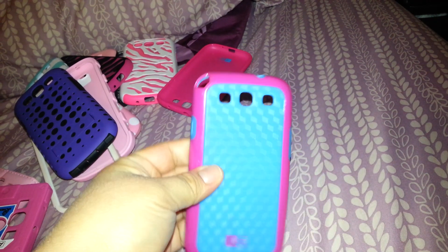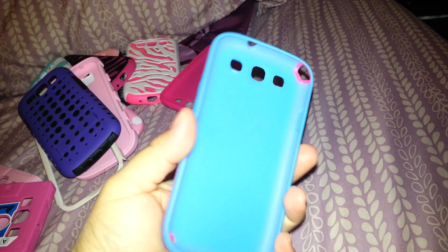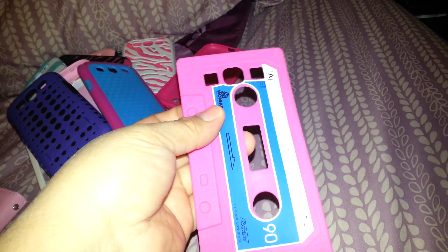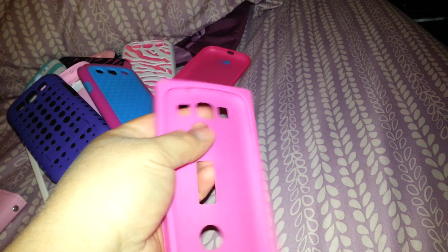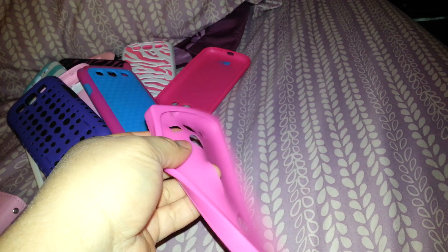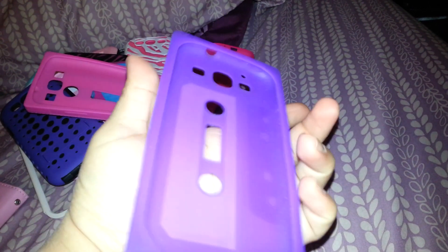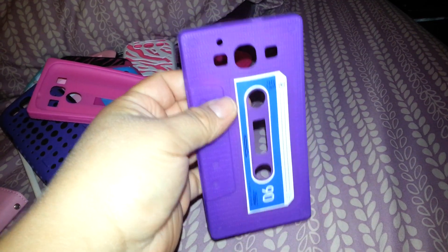And then I have this one which I also got at Burlington for like six bucks. It's really simple and I like the colors — obviously as you can tell I like these colors a lot. And then I have this pink cassette silicone one that I got off eBay for like two bucks. And then I have this purple one that I got at a store. I don't remember how much but it was more expensive, though I really liked the purple color.